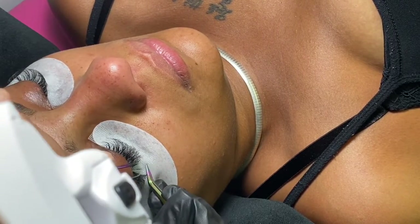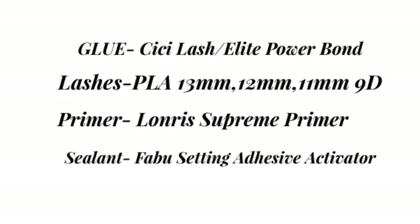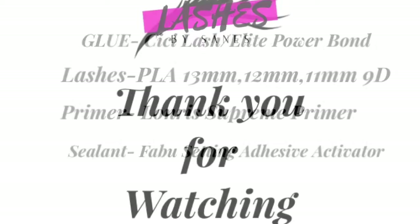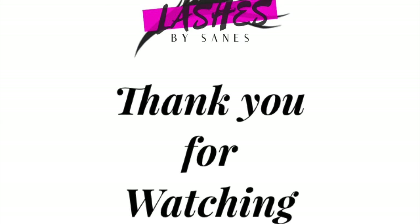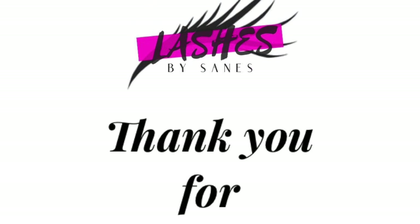I just want to let you guys know what I used. I used CC Lash Elite Power Bond. The lashes are from Pair Lash Academy. The primer is from Lawrence, and the sealant is from Fabu. Thank you so much for watching this video — you could have been doing anything else, but you sat here and watched this. So thank you, girl.